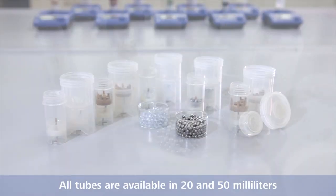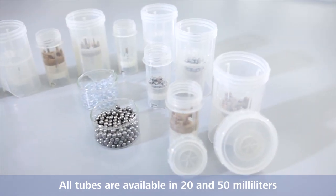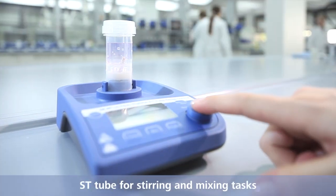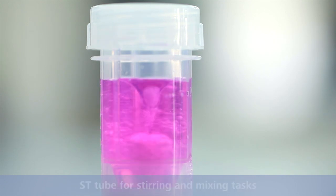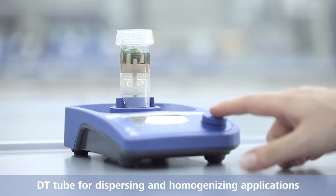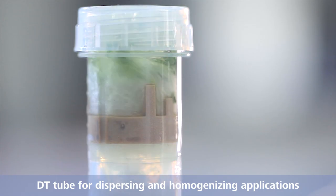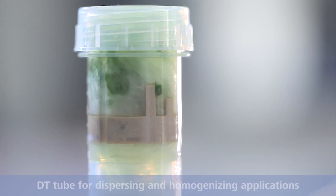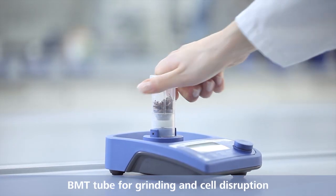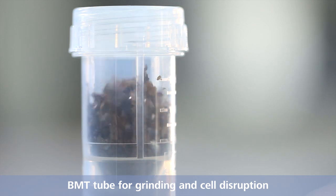All tubes are available in 20 and 50 milliliters. ST-tube for stirring and mixing tasks. DT-tube for dispersing and homogenizing applications. BMT-tube for grinding and cell disruption.